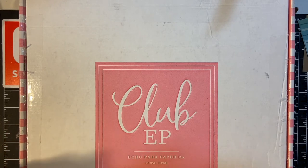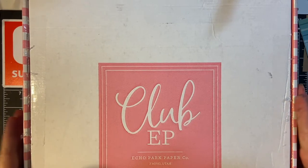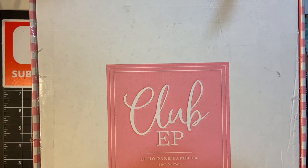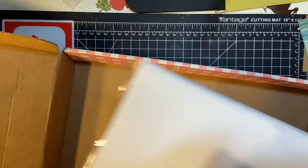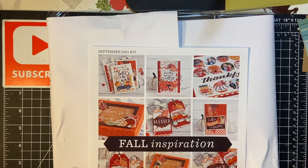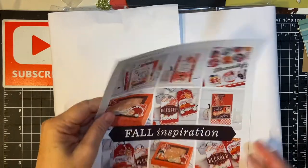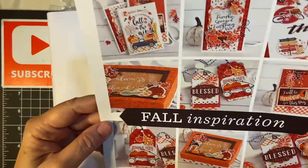Hello, my crafty friends. It is time again for an unboxing of Club EP. This is September and there's a wonderful collection of fall goodies in here. So let's get started. We went ahead and slid it open so we wouldn't be fighting with it on camera. Here is some wonderful pictures of inspiration of the cards we can make — fall inspiration.